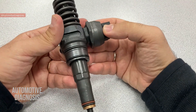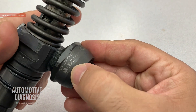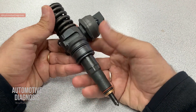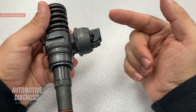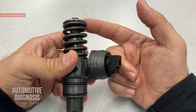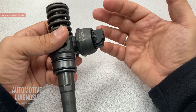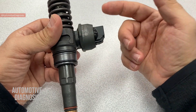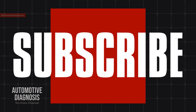Hey everyone, welcome back. In this video I'm going to explain everything about this diesel injector unit used on Volkswagen and Audi on different models. I'll start by taking the camera to the engine to show the location of this injector and how to remove it, then explain important points regarding the injector itself, fuel pump, supply and return lines, and finally the internal structure and how this injector works for pre-injection and main injection.